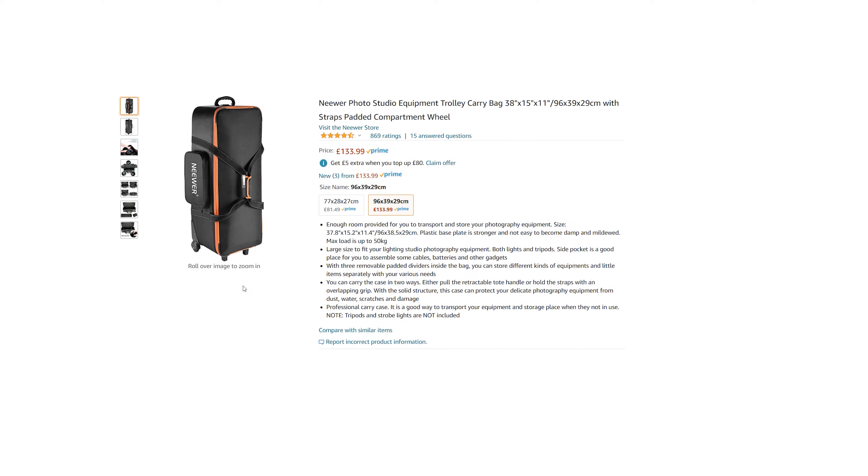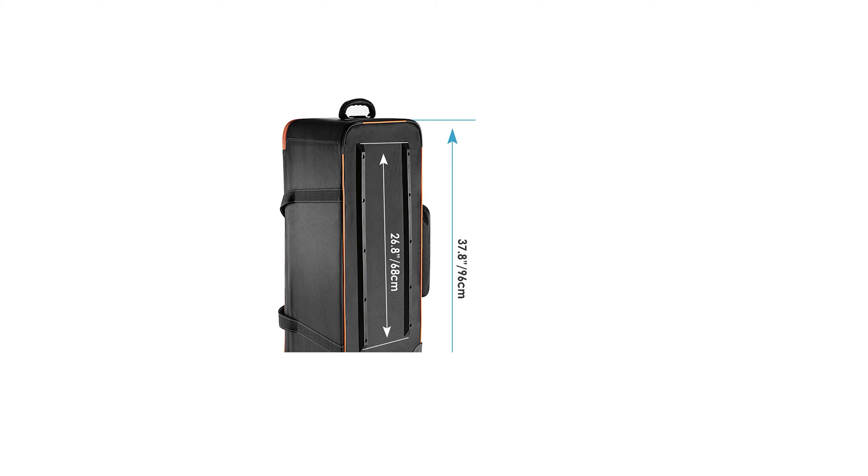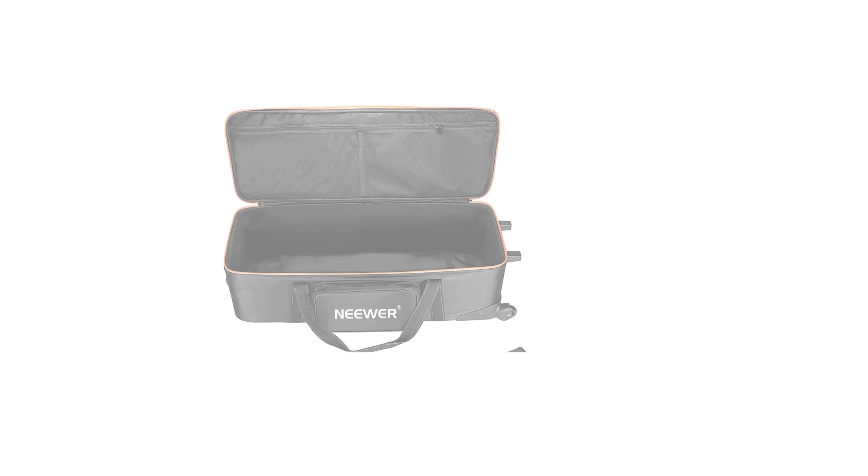I'm going to include this last item as an extra as it may take our kit over budget, but you kind of need somewhere to put it all. Something like this Neewer equipment bag is a great affordable option if you're on a budget, and it has plenty of room.